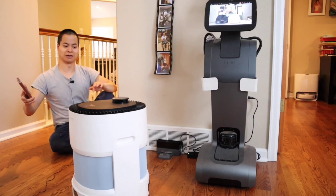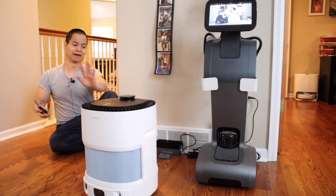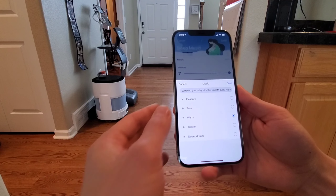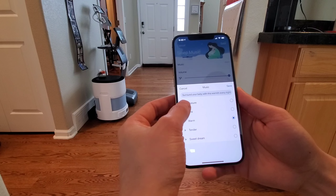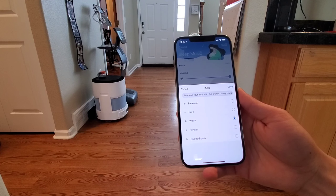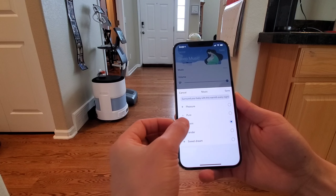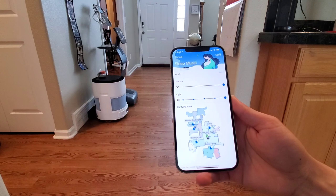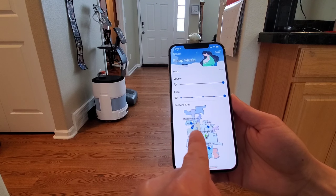Okay, so... alright. I guess the thing has a mind of its own. I'm trying to film here, ammo bot. Okay, I guess I'll let it do its thing.